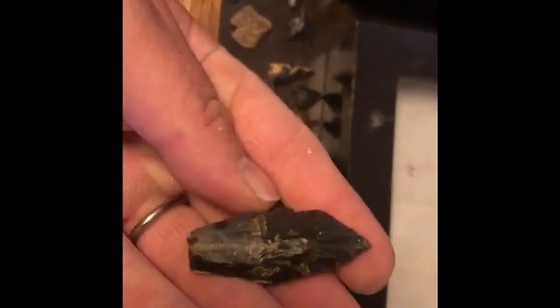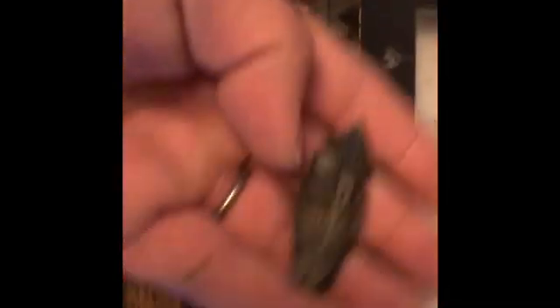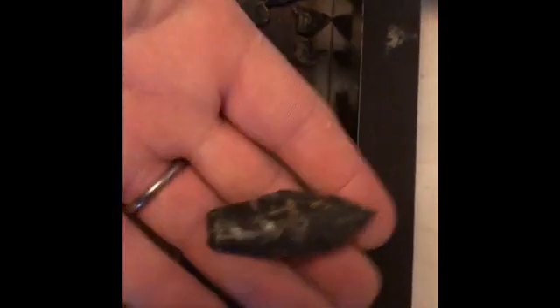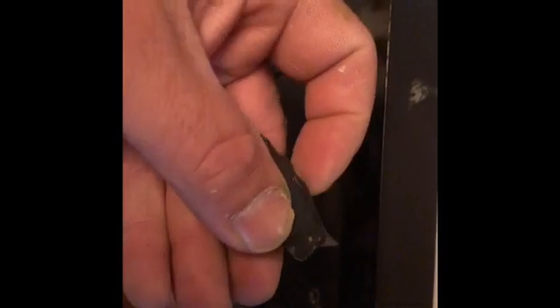Big clunker of some sort - Agate Basin in there. That doesn't surprise me because I find these everywhere. And the field right beside it - it's brown glass. That one's a good one too. It's brown glass right there. See if you can see the flaking on it - there you go.